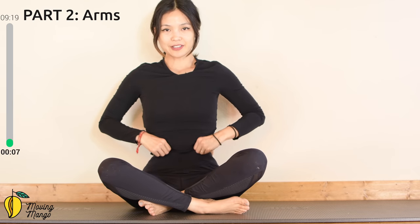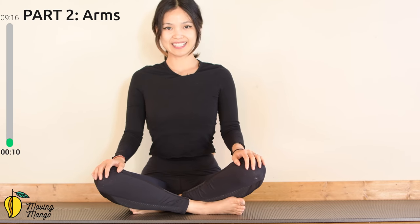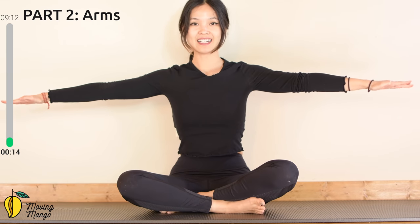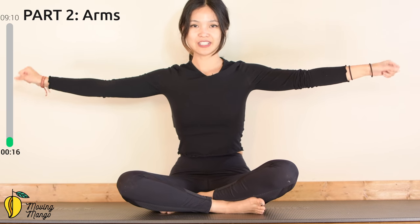Very good. Now inhale and slowly lean on one side to sit up. We're going to move to the arms part. Lengthen your spine, sit tall with your back in neutral, pull the belly button in.